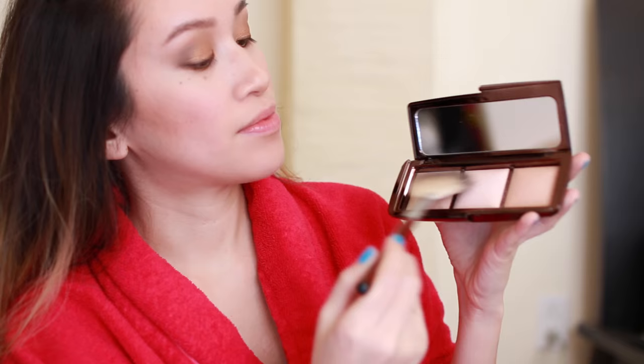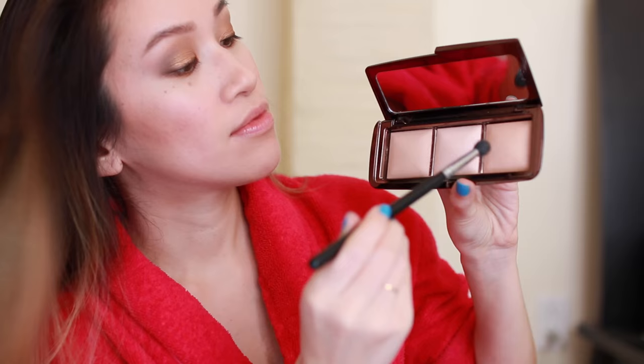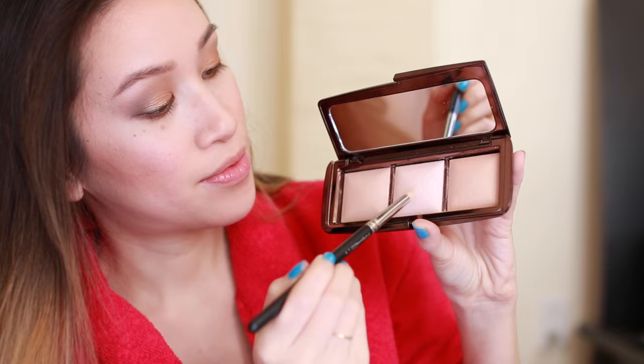I like to highlight with Hourglass's Ambient Light palette. I'm taking a fan brush and rubbing it over all three colors, then applying this to the high points of my cheekbones, just across my brow bone. I'm applying all three colors with a 224 brush to the tip of my nose as well as to the center of my eyes. I'm using a pencil brush by MAC to also apply this to the inner corners of my eyes and to highlight my cupid's bow.